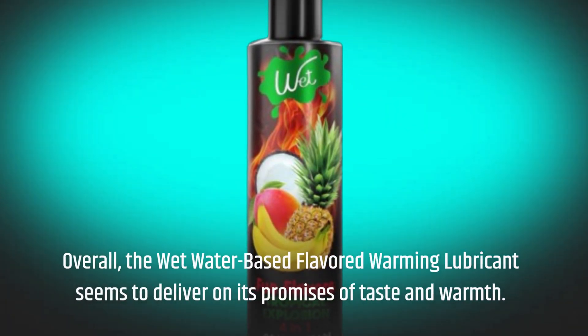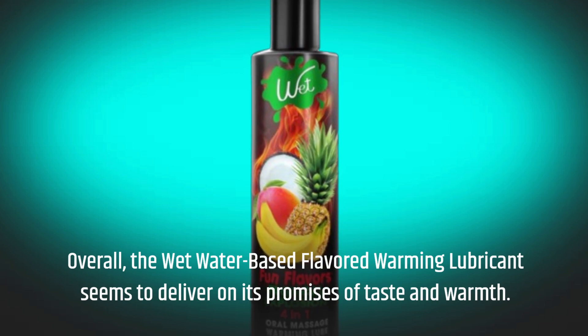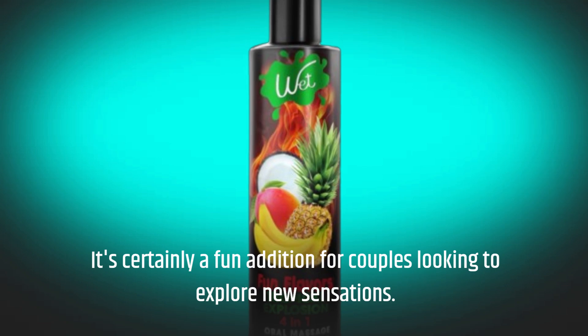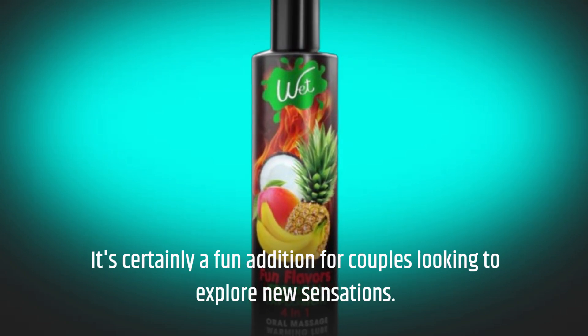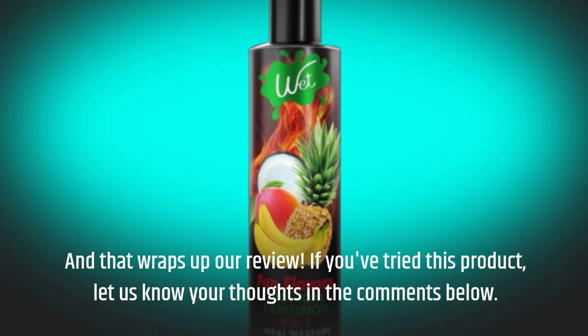Overall, the Wet water-based flavored warming lubricant seems to deliver on its promises of taste and warmth. It's certainly a fun addition for couples looking to explore new sensations. And that wraps up our review — if you've tried this product, let us know your thoughts in the comments below.